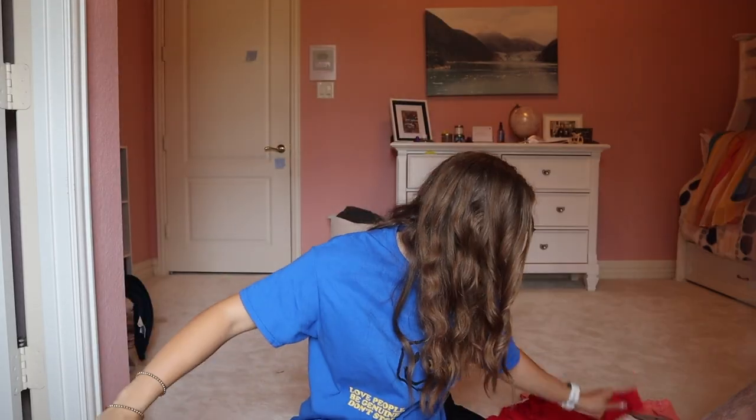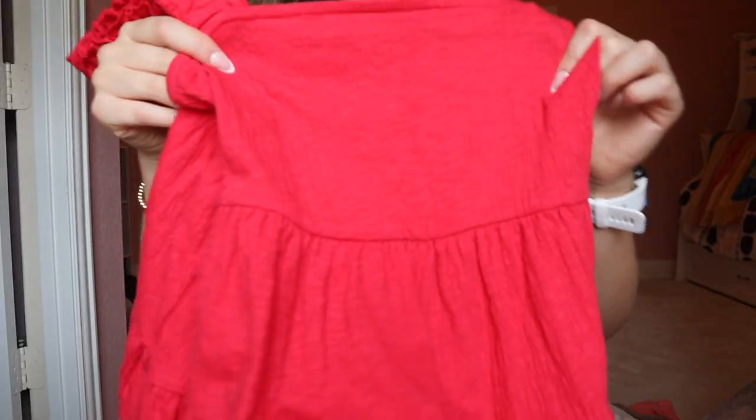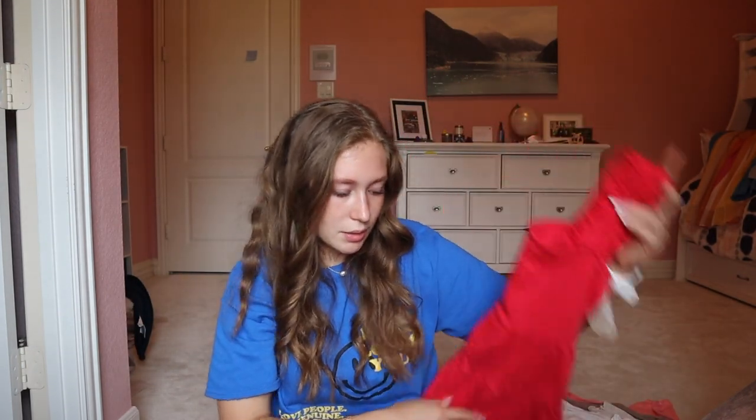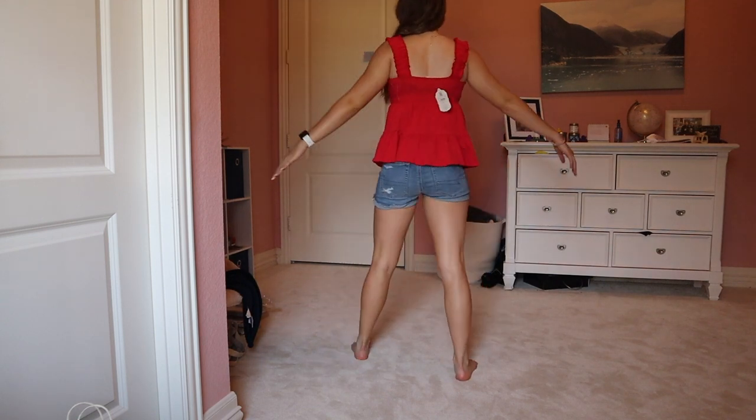Up next, I got this top. It's red — a little bit darker in person. It has straps up top and then ruffles out. Nice to wear with denim shorts or jeans. Here's the back of it — nice and casual, a little bit more dressed up but not super fancy. It's comfy and I think the red is super fun for summer. They also had a couple of other color options if you're not a big red person.